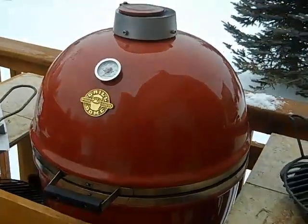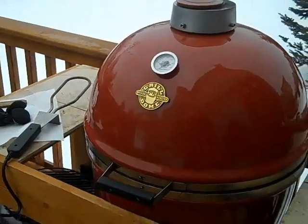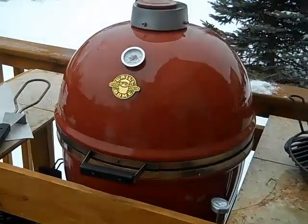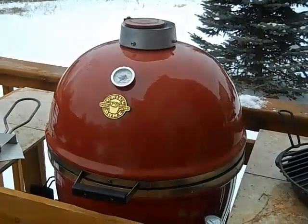Good afternoon folks, this is Ash and I'm here to talk about Grill Dome 101. I've got a friend of mine from North Carolina who's decided to buy a Grill Dome, and I told him I'd get a quick video out.